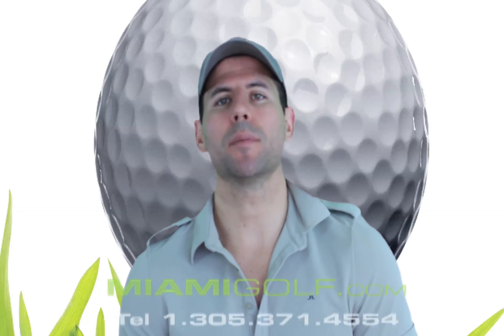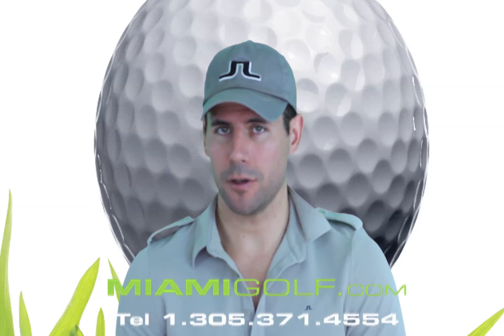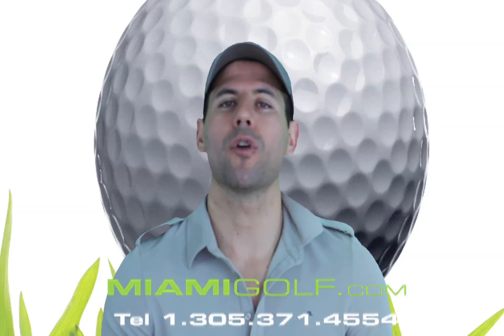Hello and welcome to Miami Golf YouTube channel. My name is David and I'm a golf professional. Today we're going to be talking about the new TaylorMade Burner SuperFast Fairway Women's wood.